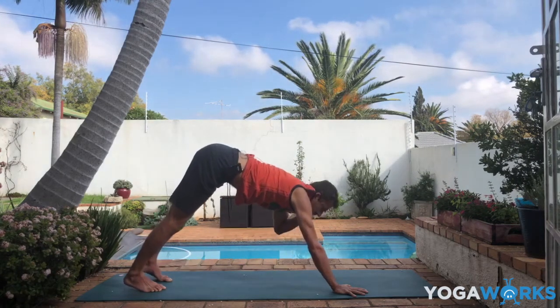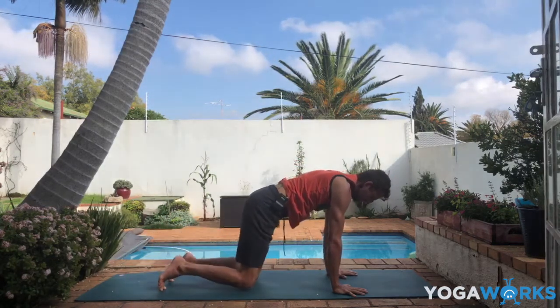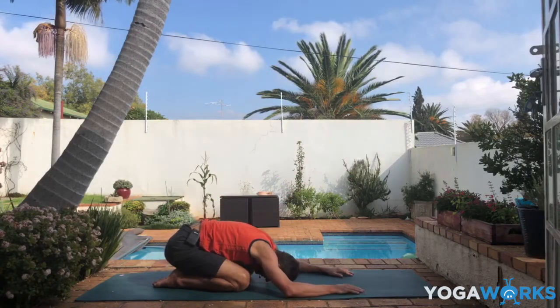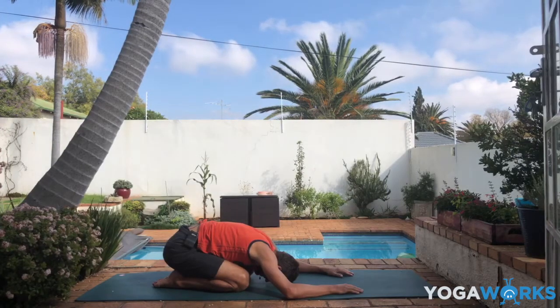Slowly release. Lower your knees — breathe in child's pose. We're exactly halfway through our one-hour practice. See how you feel.